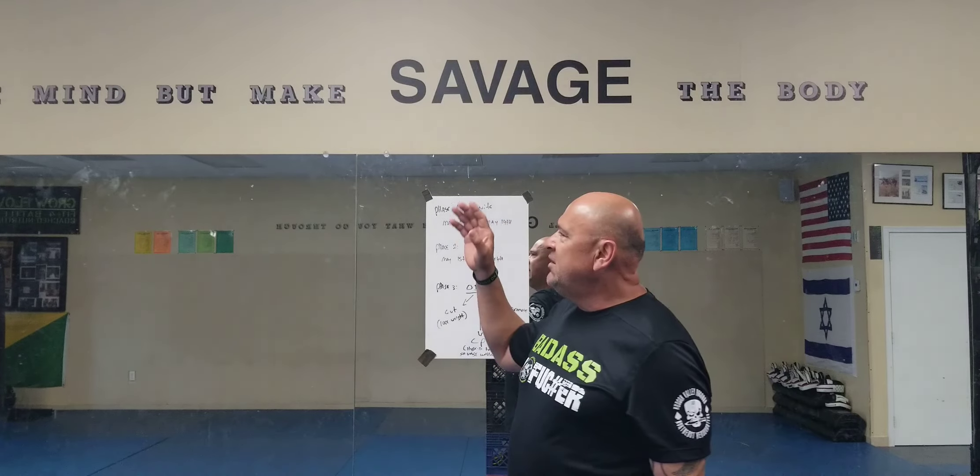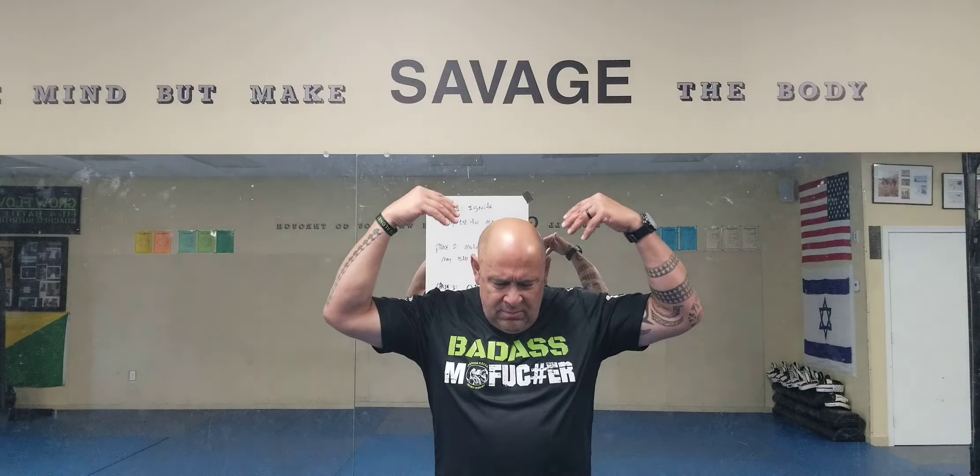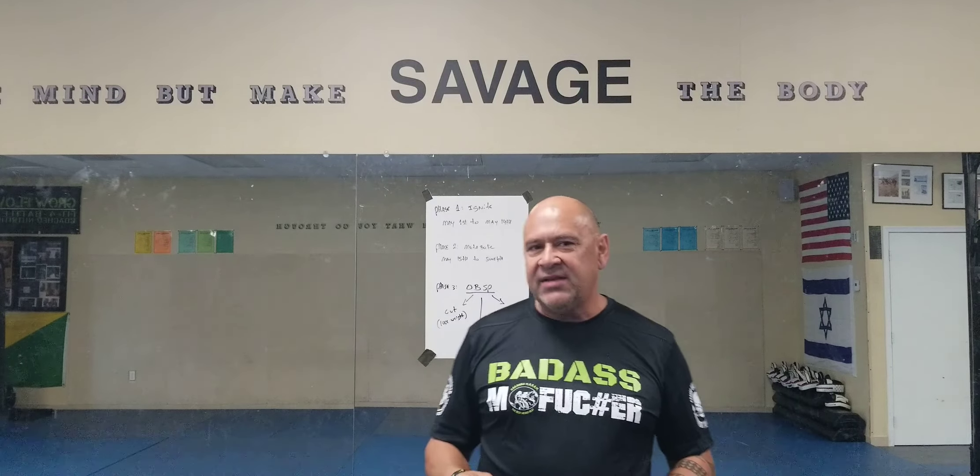First I'm going to explain what the hell is a savage workout. So you come to our school, it says: civilize the mind but make savage the body. It's one of my favorite quotes — it's actually a samurai quote. What's the difference between a savage workout and a regular workout? A savage workout is a workout that leaves you completely drenched wet, you can barely breathe, and you give it about 97% of your gas tank. To me, that's a savage workout.